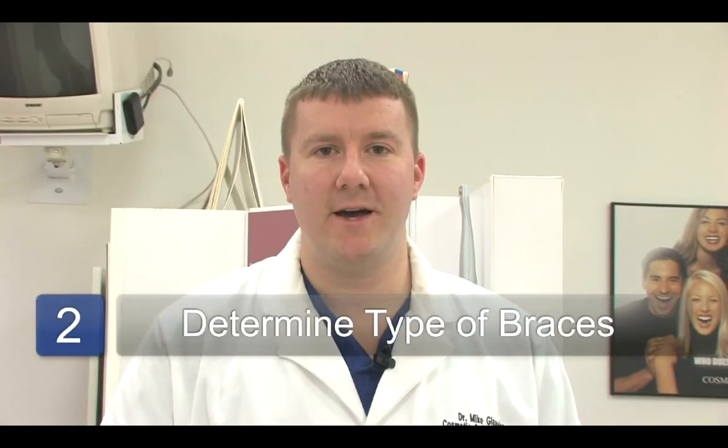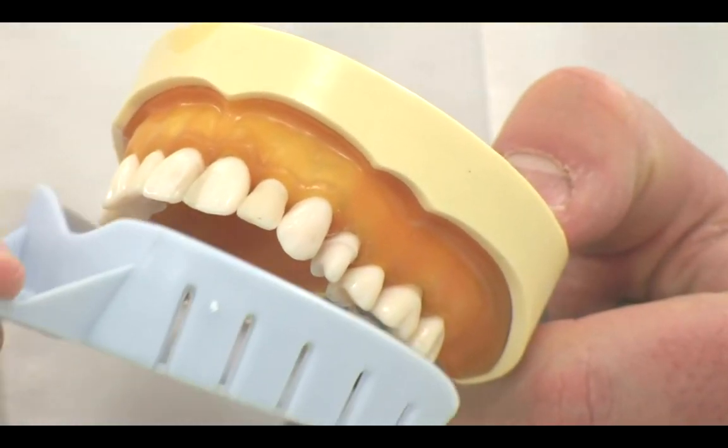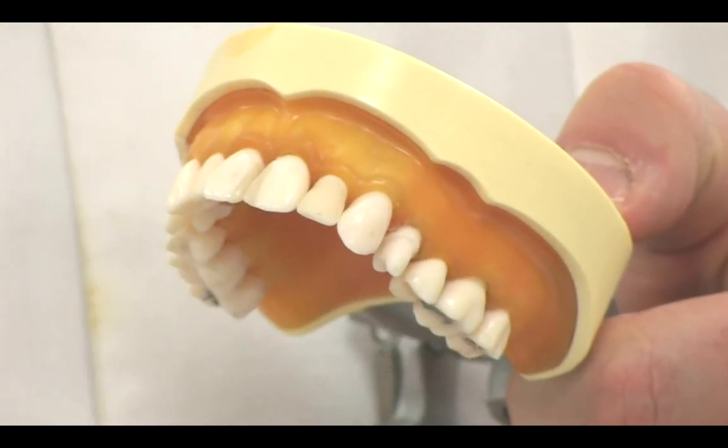Once the evaluation has been done and braces have been prescribed for the patient, the doctor or dentist will determine what sort of braces is needed. Once the determination has been made, an impression will be taken of the upper and lower teeth along with some diagnostic x-rays. The combination of these x-rays and impressions will usually be sent off to a lab so that invisible retainers such as Invisalign can be fabricated.